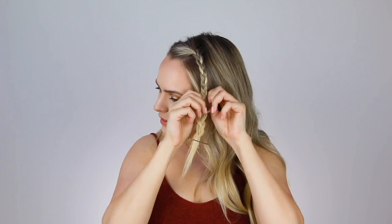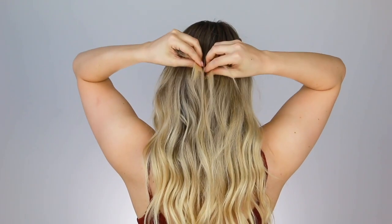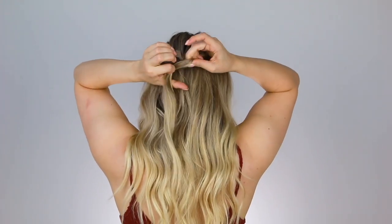Now you can go ahead and fluff up the braids a little bit, however big you want to get them. I'm just going to do a medium amount. Now that these braids are done, you're going to pull them to the back and secure it with an elastic. If your braids are pretty short like mine, you can pick up a little bit of extra hair to give the elastic something to hold onto.